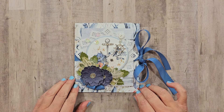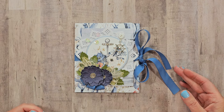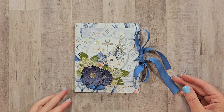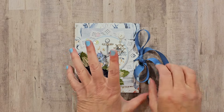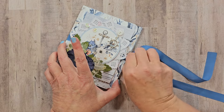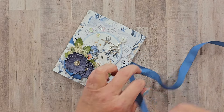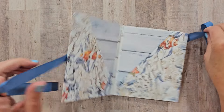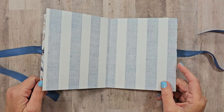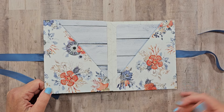Welcome back, sweet friends! Today I'm sharing a pocket folio inspired by the folded one-sheet-wonder technique, but designed to allow for all double-sided pattern papers. I'm also going to combine pieces to make it more full and a sturdier book, with pockets for larger pictures. Joined together, it makes a nicer, thicker book.